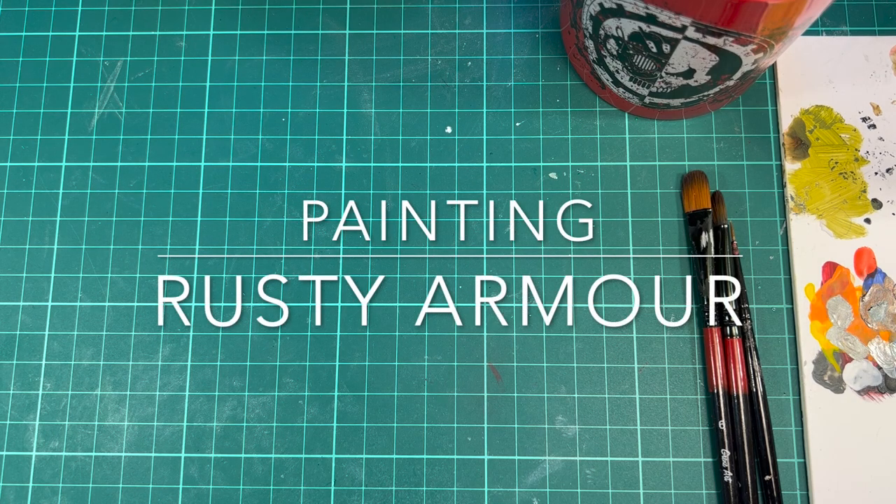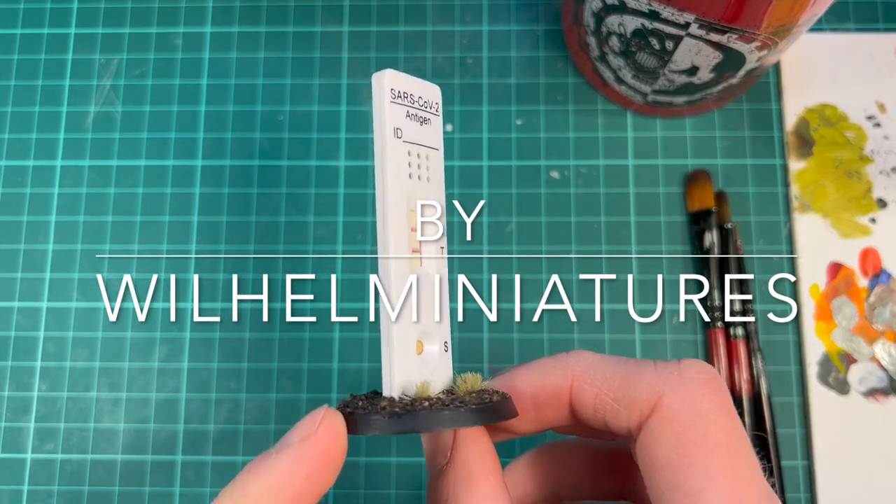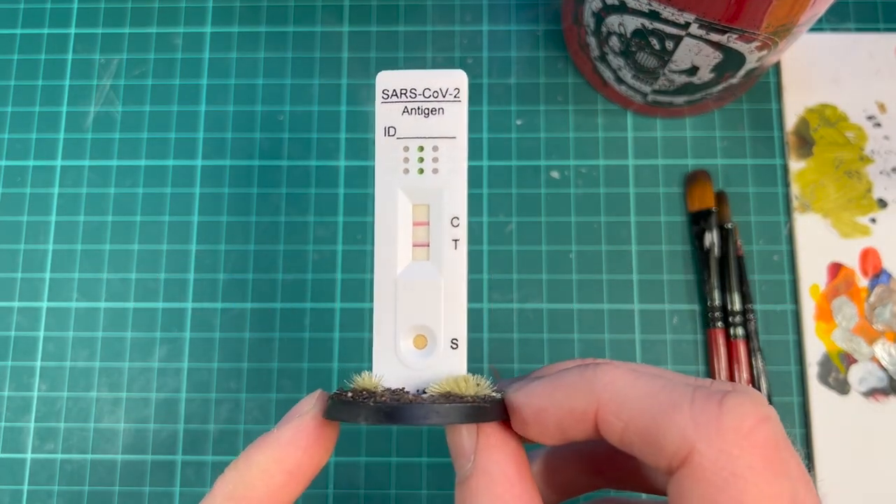Hello there! You're watching Velen Miniatures. It's been a while since my last update because I've been working on this Demon of Nergo, which I hate.